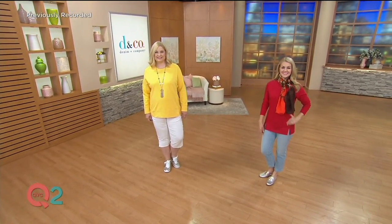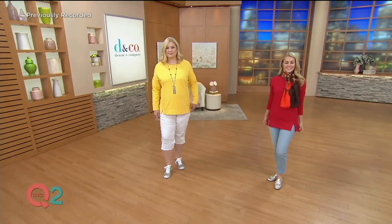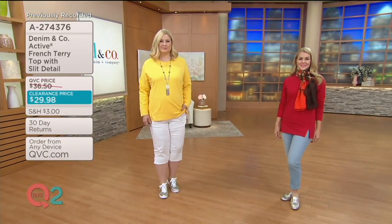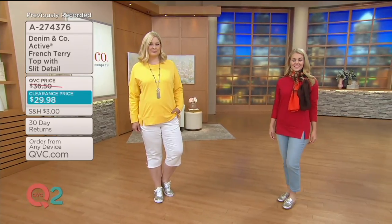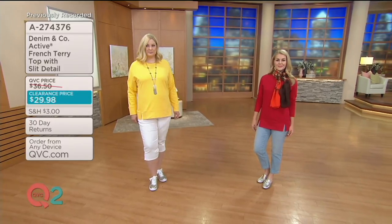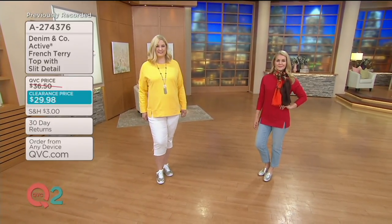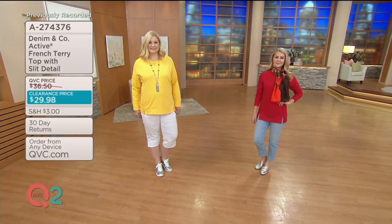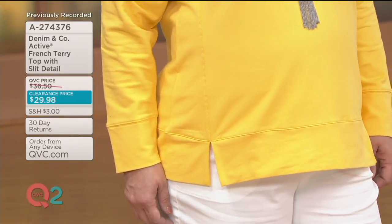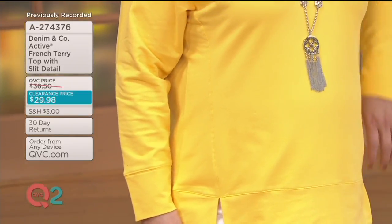Let's talk more clearance with our French Terry top. Both ladies are wearing it — it's from our Denim & Company Active collection, which is a collection within our collection. These are items that you want to wear when you're lounging around at home, but also when you're out and about on the go. The French Terry top is one of the signature fabrics for Denim & Company Active.